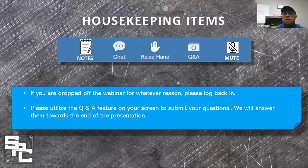If by chance you are disconnected today or dropped off for any reason, please come back on and sign back in. You really don't want to miss what's presented today. For courtesy to the speakers and others, please keep your microphones on mute. If you have any questions during the presentation, please use the Q&A feature on your screen. We will have time at the end of the presentation to address your questions.